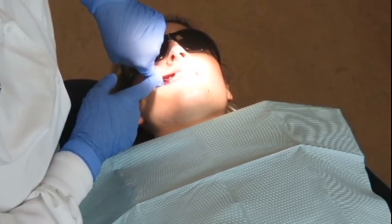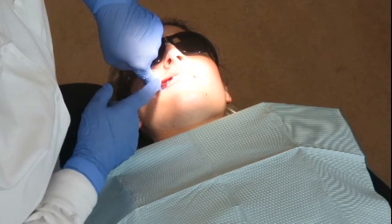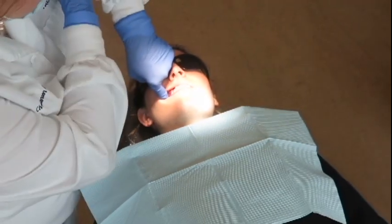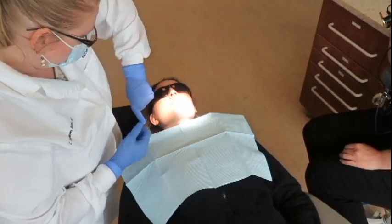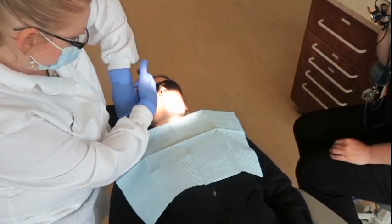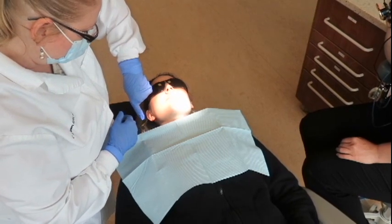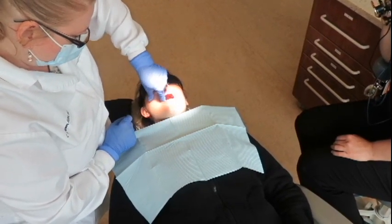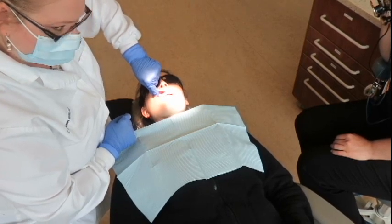I want to talk about retraction. When you're retracting for the PSA, notice my arm — my elbow is up. My hand is twisted so that the palm of my hand is towards the top of my patient's head, and my finger is straight. You don't want to grab the lip like you would for the MSA, because that's not going to work.